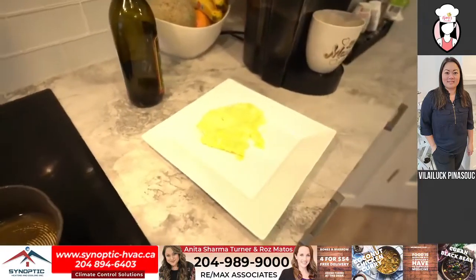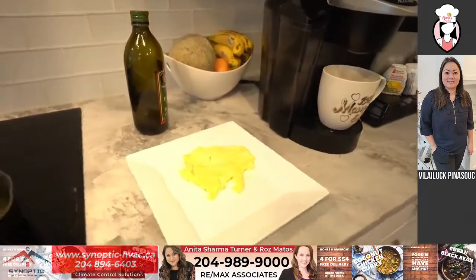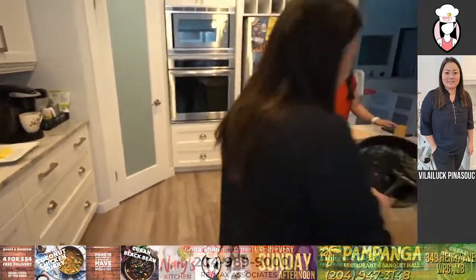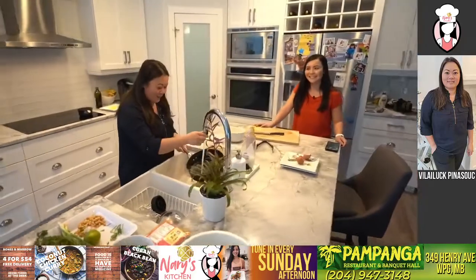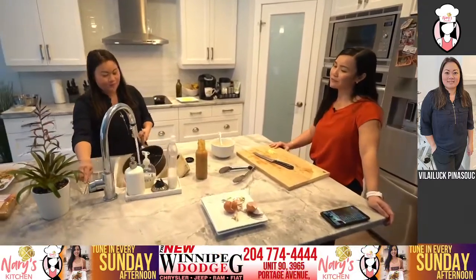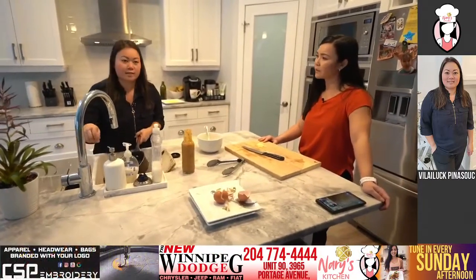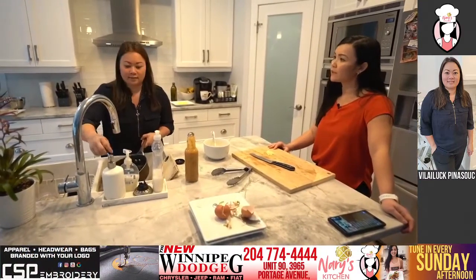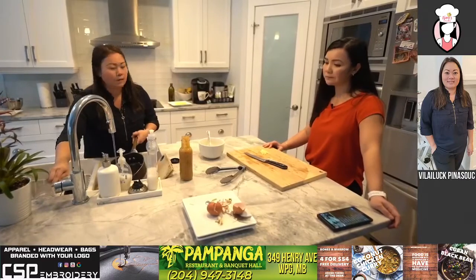We have a question from Vivica: Would you do a food party? Oh yes, definitely. Does that include wine? I'm pretty sure it includes wine — that's a non-negotiable. Yes, I would love to do that. So how can people get a hold of you? They can follow me on Instagram — what's your Instagram name? It's Valet Food Studio. And I do share recipes on there as well.